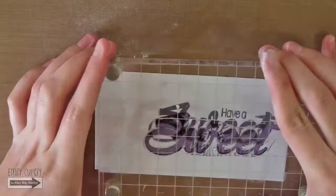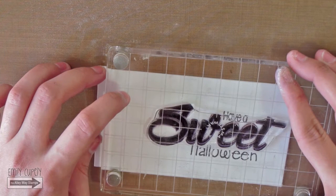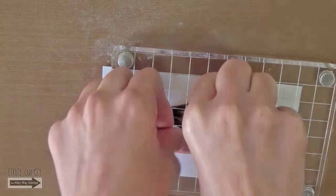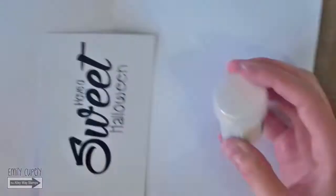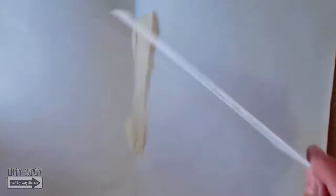Then I will prepare my cardstock for some heat embossing using my powder bag. I will stamp the word Sweet again, this time using my Versamark right over the one I already stamped. I will look right over the image and align my stamp with it. The key for me is to stamp it very slowly, since the closer I have the stamp to the image, the better I can know if it is really aligned.